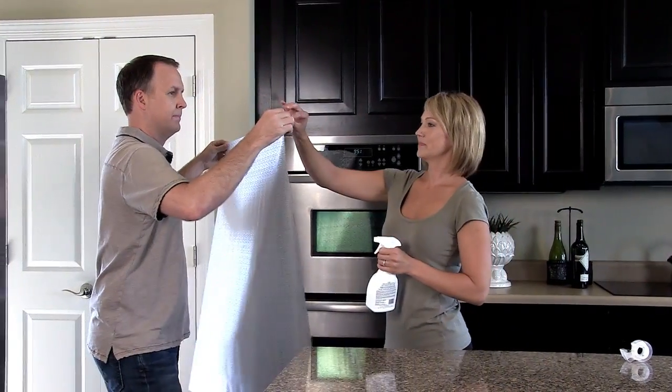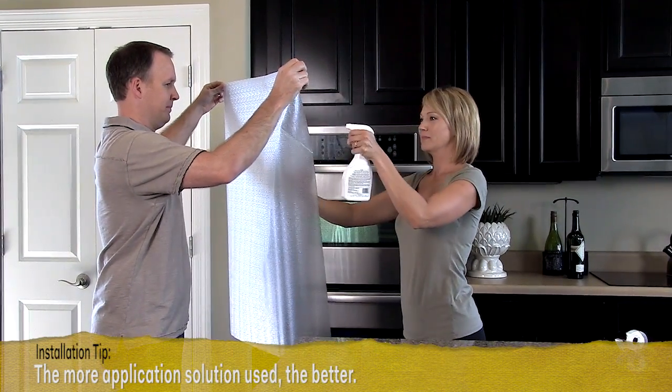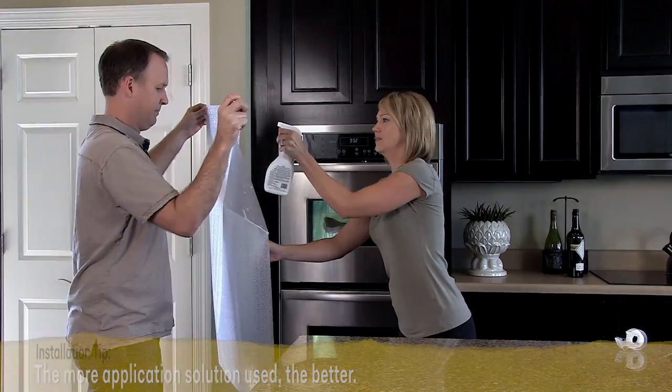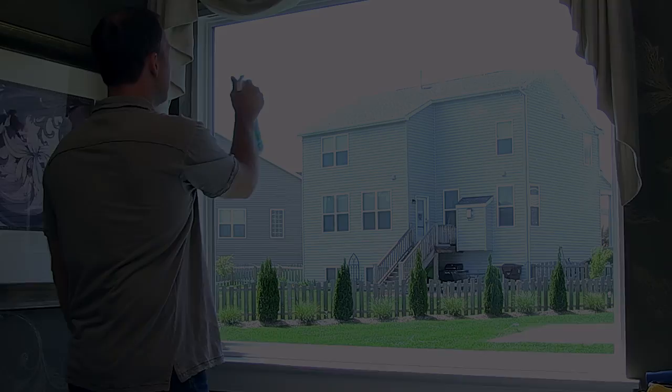Have them lift the film by the top two corners so the liner side now faces you. Have them firmly grip the two upper corners as you pull the liner down and away smoothly.